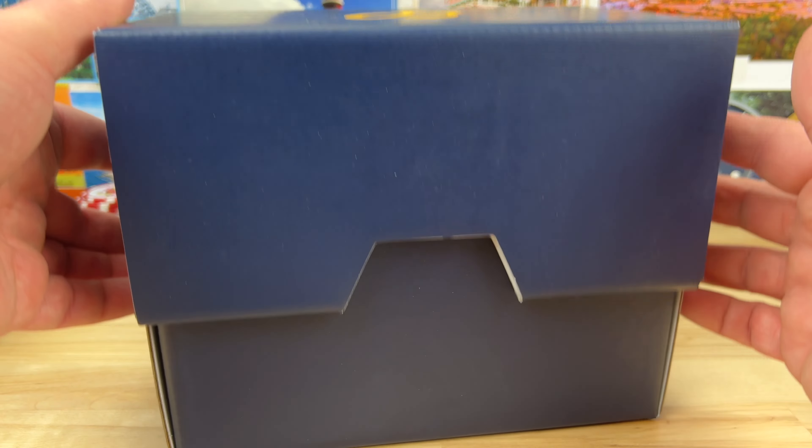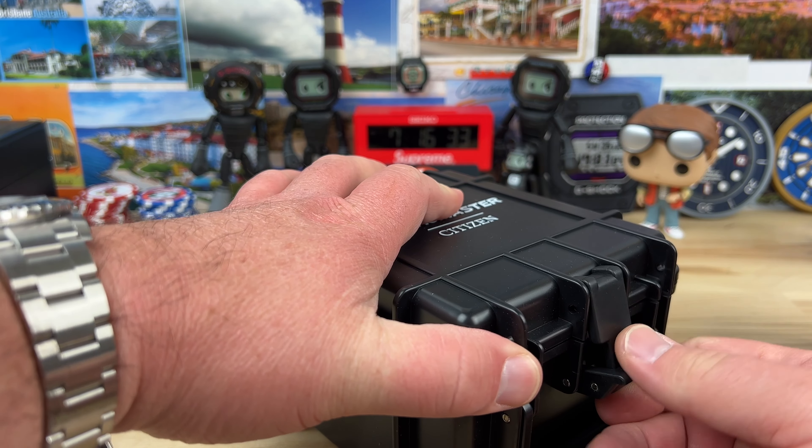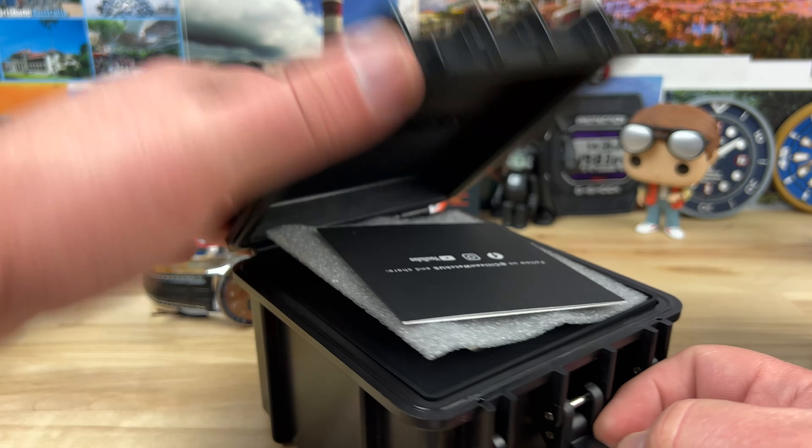Also sent in from Richard at Saltzman's is a Citizen and a Luminox, so let's get into these. They're both newer releases and they both come in these plastic cases.